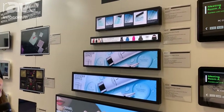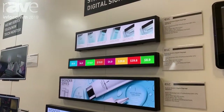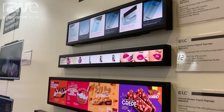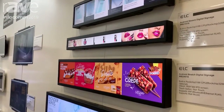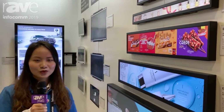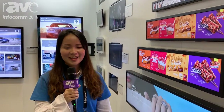The chipset is RK32AA. We can also support Android 8 now. Our website is www.alclcd. Welcome to visit our factory. We are in Shenzhen, and welcome to you. Thank you.